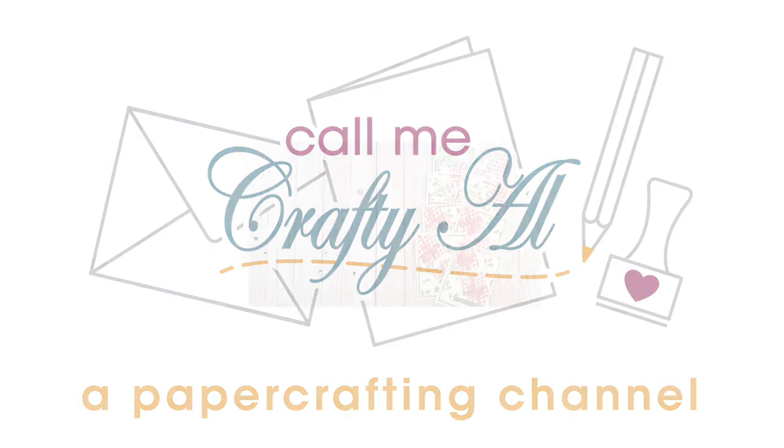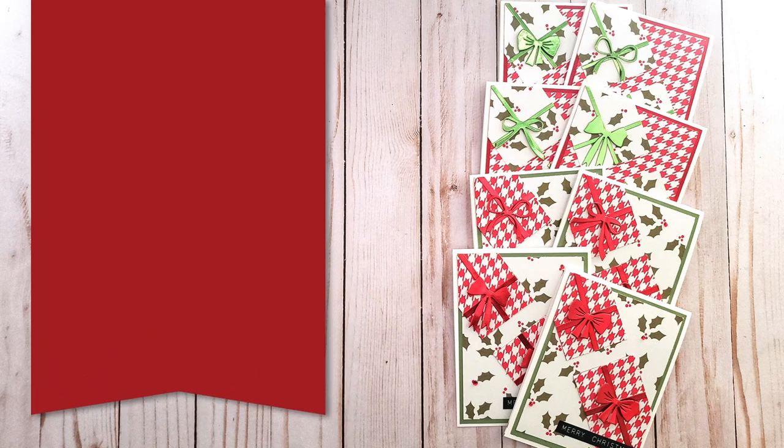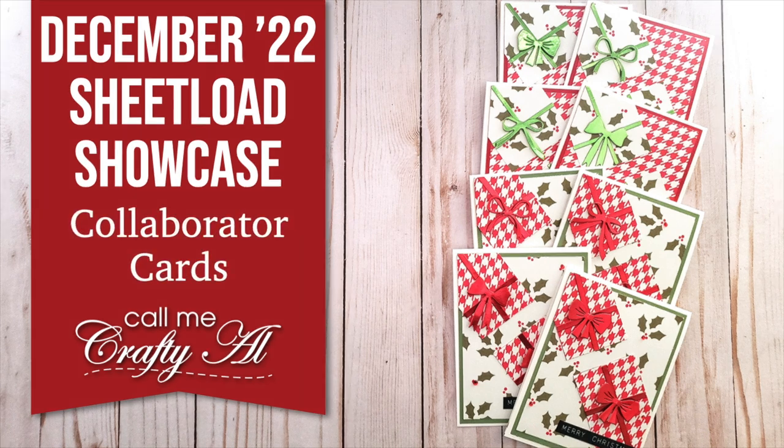Hello crafty friends! My name is Alisha, but you can call me Crafty Owl, and it is time for one of my favorite videos of the month — the Sheetload Showcase. I hope that you'll stick around and see all the wonderful cards that my team of collaborators created this month.